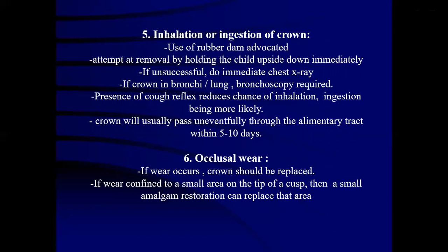Another complication is occlusal wear. If wear occurs, the crown should be replaced. If the wear is confined to a small area on the tip of the crown, then a small amalgam restoration can be placed in that area.